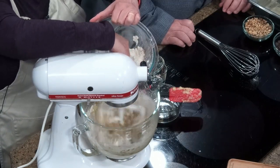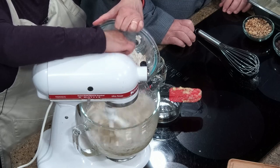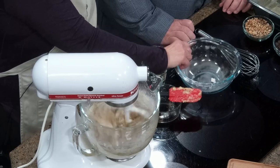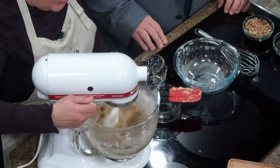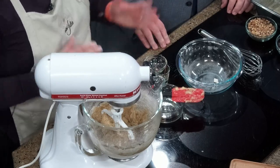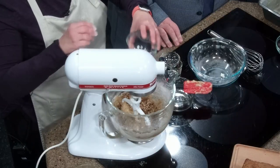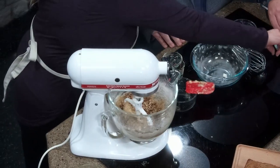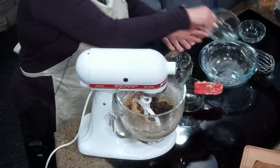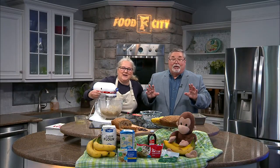We'll just put the dry ingredients in. You don't want to overbeat it at this point — just mix until the dry disappears. This isn't a pizza dough where we're trying to develop gluten. And there we are — that didn't take long at all. Now we're going to put the Chunky Monkey parts in. We've got a half cup of toasted walnuts and some good dark chocolate chips.